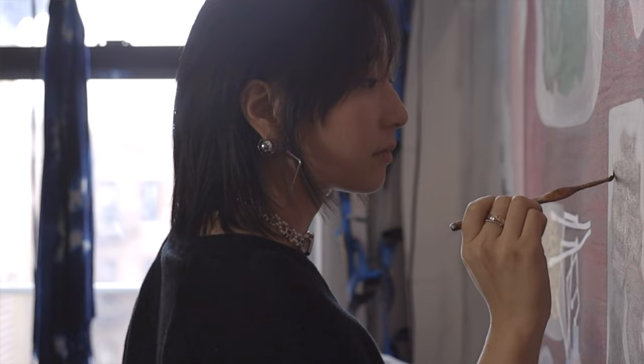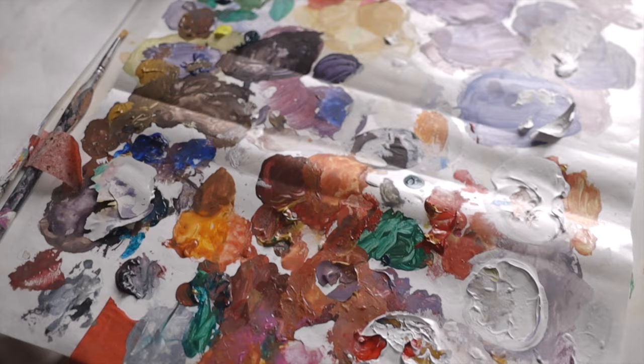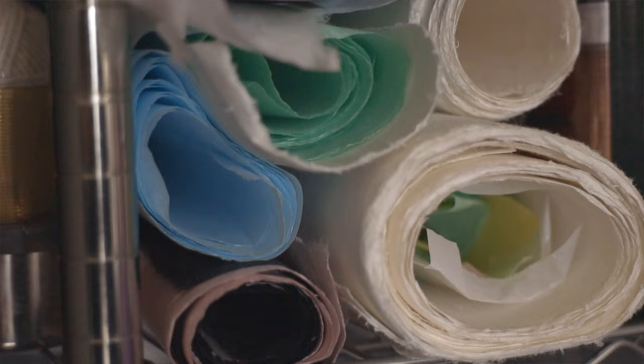I started seriously painting a couple years ago when the pandemic started and I lost all of my senior show sculptures. I really made an effort to steer away from Western standards of painting and started to study Min Hwa, traditional Korean folk art.